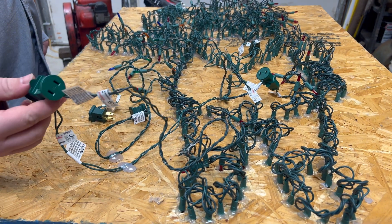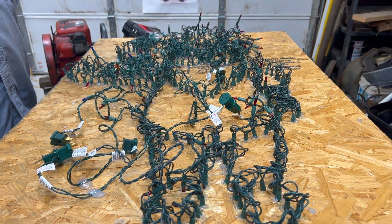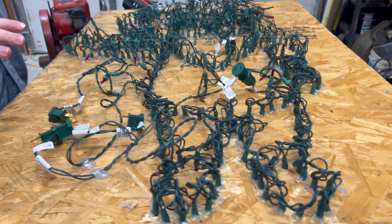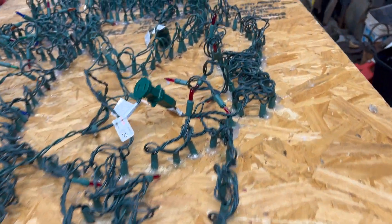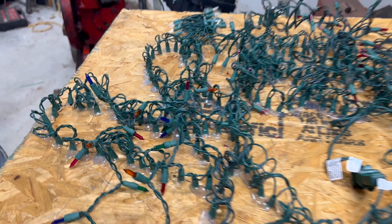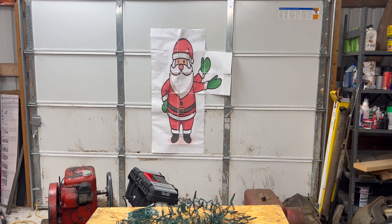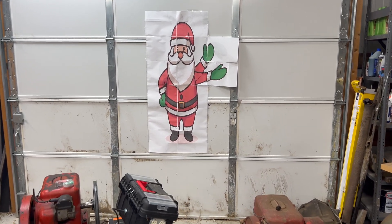We have a couple different banks of lights that are going to run on some different outputs, and we're going to be able to flash them in different arrays. This is the outline of Santa Claus, if you can't tell. Right up on the door here, we have the picture outline of Santa Claus that we used to drill all the holes and put these lights in and hot glue them.